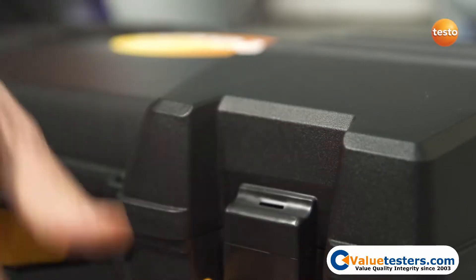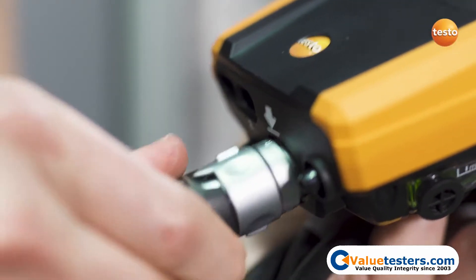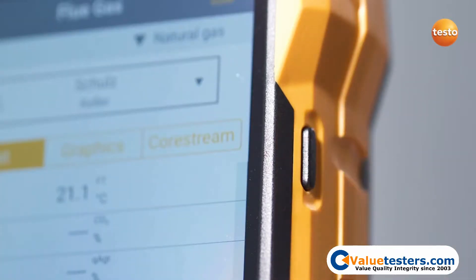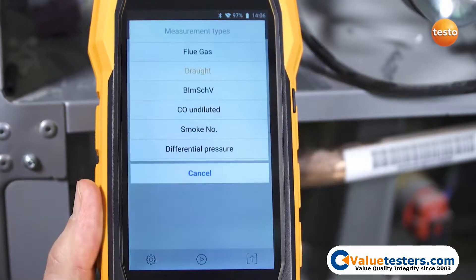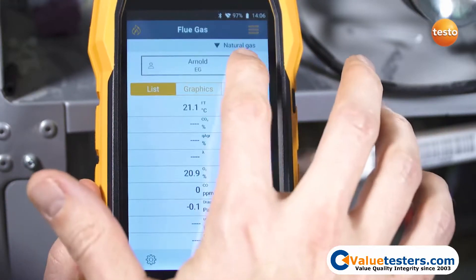The intuitive operation of the Testo 300 makes flue gas measurements child's play. In standby mode, it's immediately ready to go, without a frustrating wait while it starts up. Thanks to the structured menu navigation, you can keep an eye on all of your readings at all times.